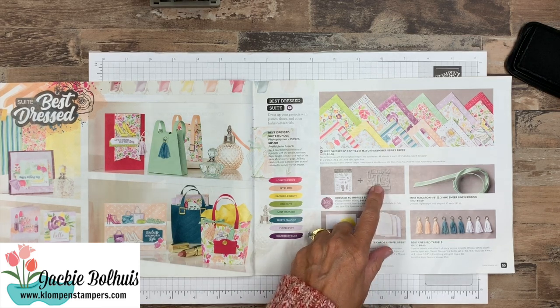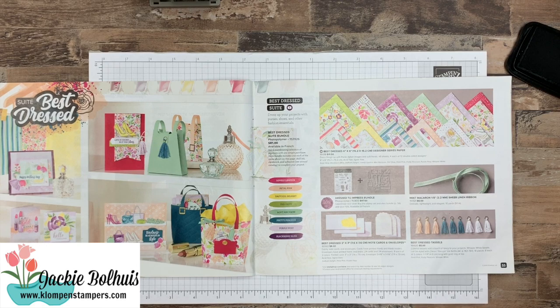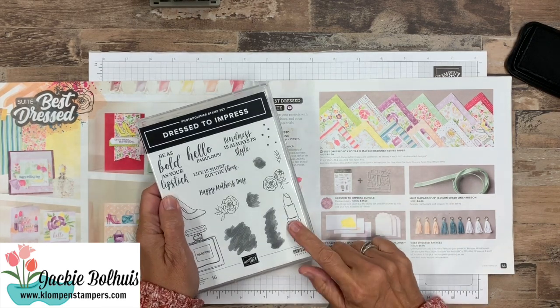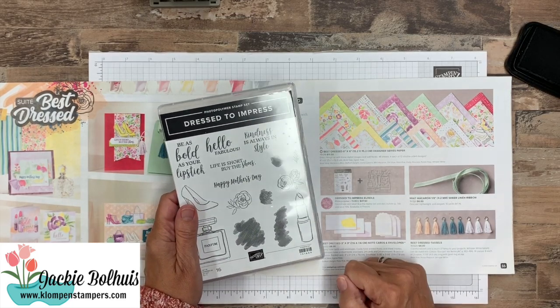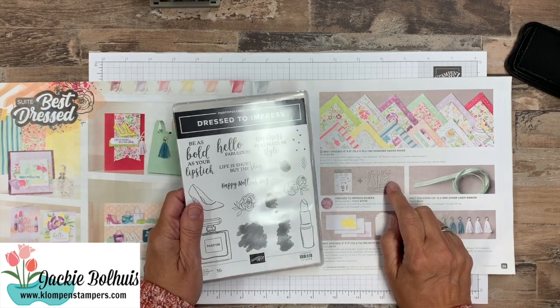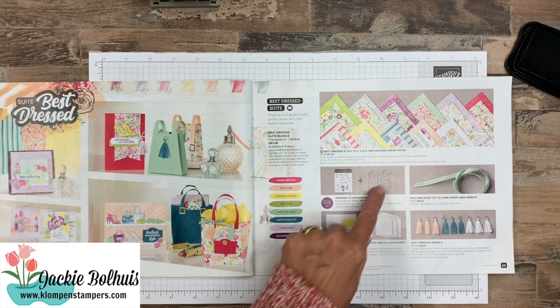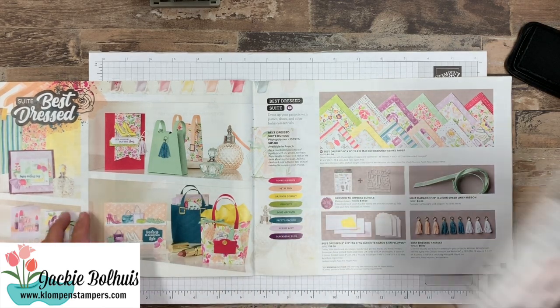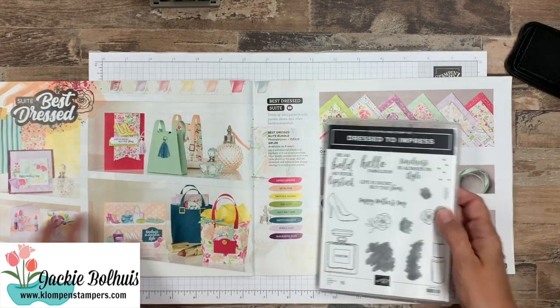You can get the bundle with the dies as well. But the little bit of stamping I'm doing today, if you don't have the dies and you want to do just the stamp set, you can make some super cute things with maybe just a little bit of fussy cutting. These dies do include this adorable purse that I haven't made one yet — I know eventually I will — but today we're going to concentrate on just some easy cards using the stamp set.